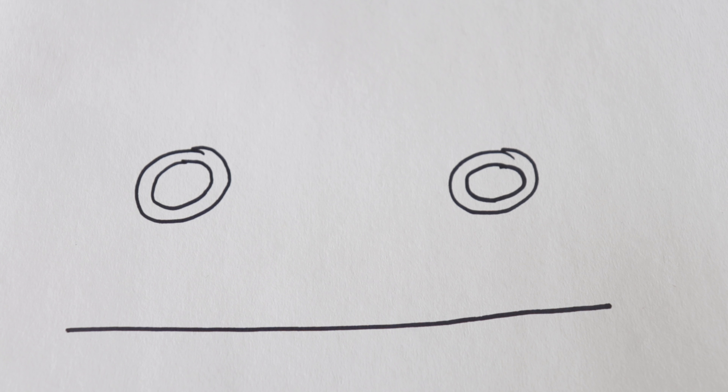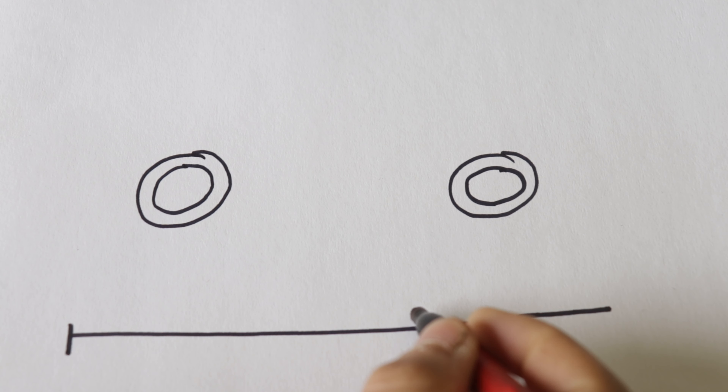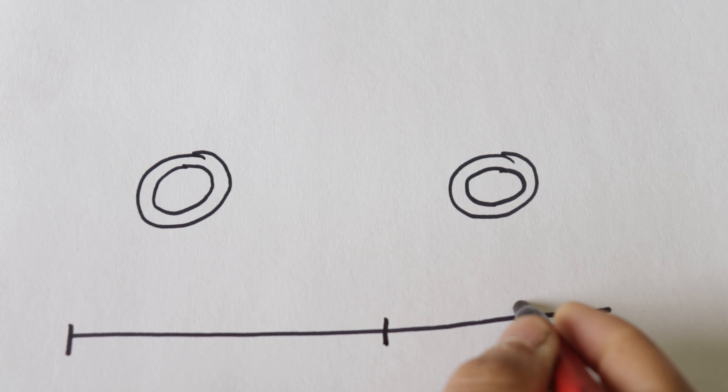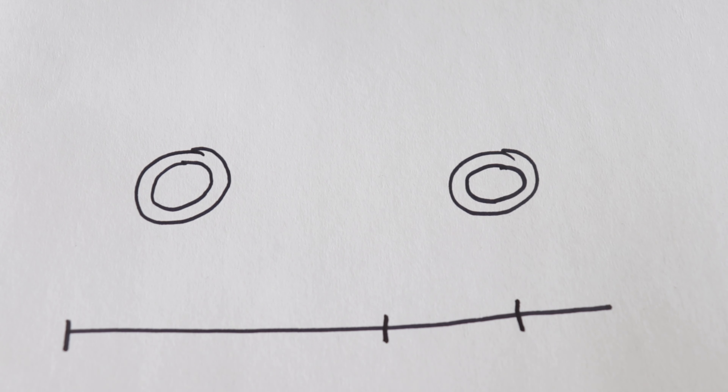I drew two tires to represent the wheelbase of my truck, and right under that I drew a straight line to help me figure out my three key points. The first key point is going to be the front bumper of my truck. The second key point is going to be the point of attachment of the mounting bracket on my frame, and then the last key point is going to be the center of my rear wheel.